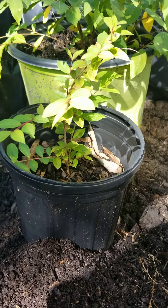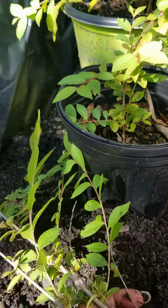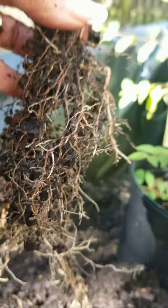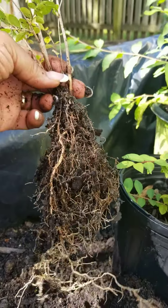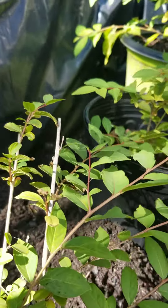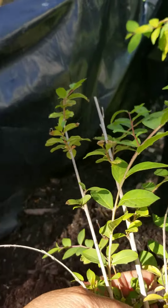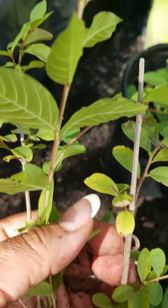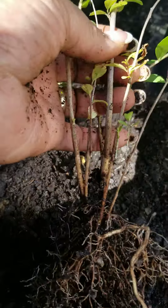I already went ahead and did one of them — took it out of the pot that it was in and it got pretty big. I want to show you those roots. Look at that — one year worth of growth from last fall to now. It's ready to go and find its new permanent home. This was the original stick right here, and all these other shoots came out and grew from it.